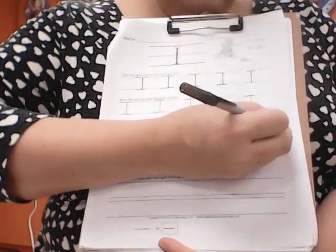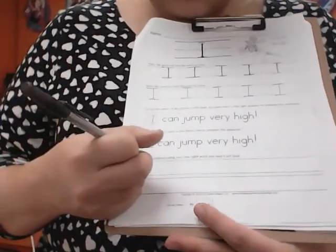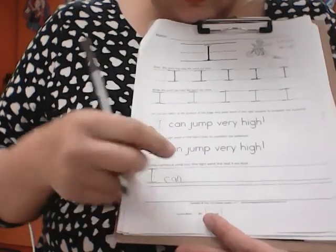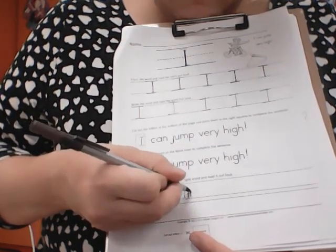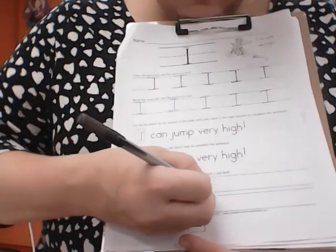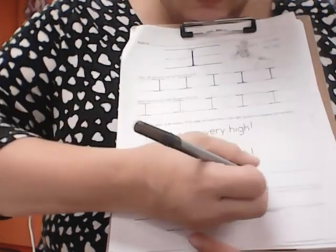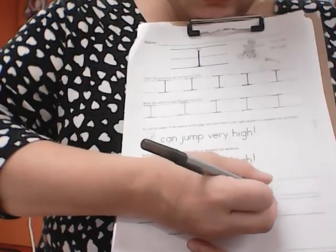A question mark looks almost like a two, but then it draws down. So down here we're going to write that sentence again: I, space, can, space, j-u-m-p. J-u-m-p. If I'm not sure, I'm going to look right up here. I can jump very — there's a space — v-e-r-y. Space, high — h-i-g-h — exclamation mark.